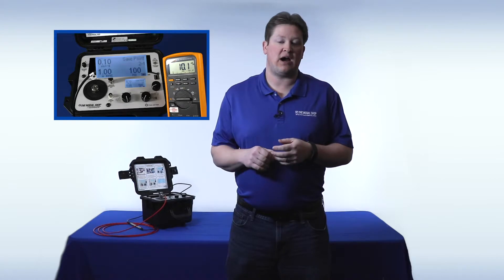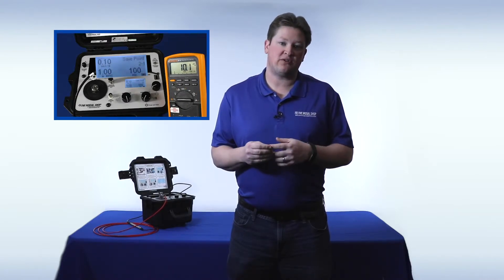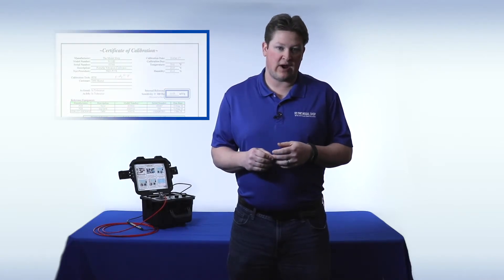At any time, users can connect to the monitor reference output on top of the Model 9110D and check for drift, so this further ensures that you're creating good, high-quality, accurate calibrations. That's important, because these sensors are very expensive, so if one of them fails, you want to be sure that your calibration results are correct.